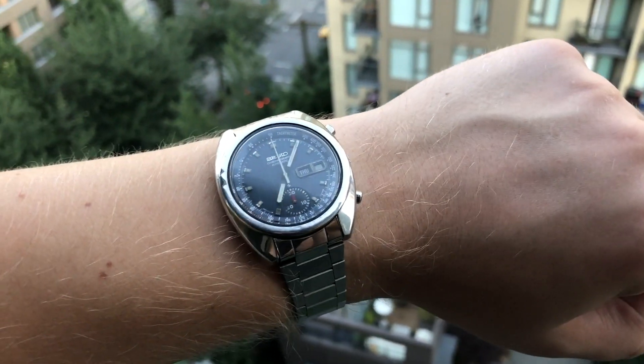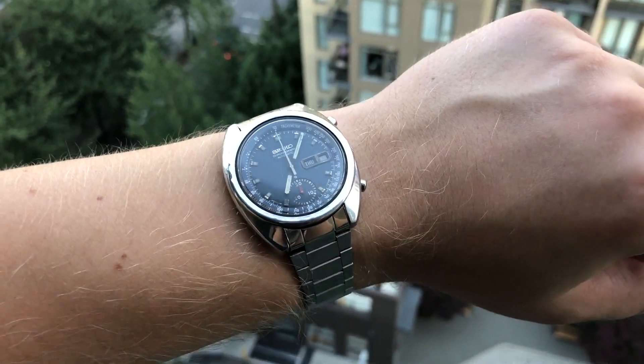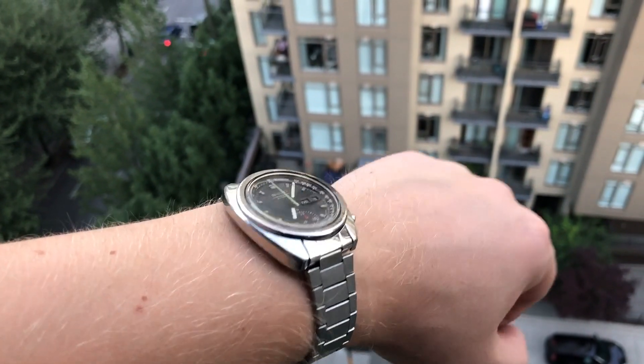I appreciate you watching this video until the end — please leave a comment below and let me know what you think about this watch. Are you picking one up or skipping it? Give this video a thumbs up if you enjoyed it and subscribe to the channel. By the way, on my other wrist I'm wearing a vintage Seiko chronograph. I just watched 'Once Upon a Time in Hollywood,' and in that movie Brad Pitt's character wears a Citizen Bullhead chronograph — it kind of inspired me to wear my vintage Seiko chrono. I did a full review of that watch on the channel.